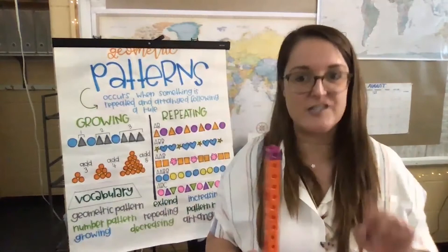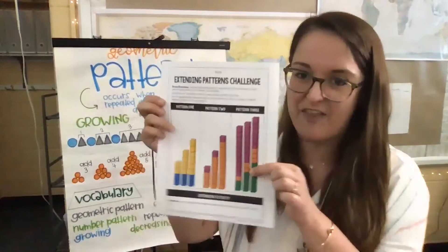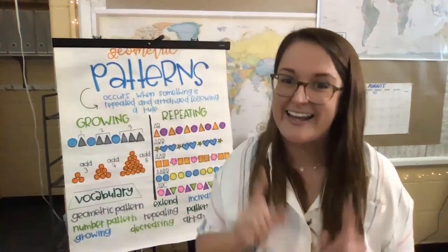You guys did such an amazing job on our Extending Patterns Challenge. Pattern three is a tricky one, and we're going to start that together in our next lesson here in just a little bit. I just wanted to thank you so much to all of my friends for all of your hard work. You guys are amazing, and I can't wait to do patterns again together tomorrow. Have a good day, friends. Bye!